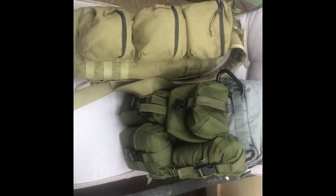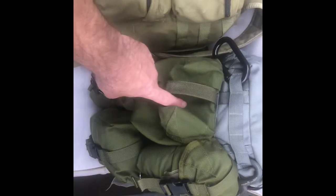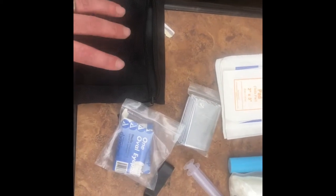Welcome back to my channel. Today I'm doing a video on my first aid kit that I carry on the exterior of my go bag, in this pouch. Here's a quick view of the contents — now let's get into it.